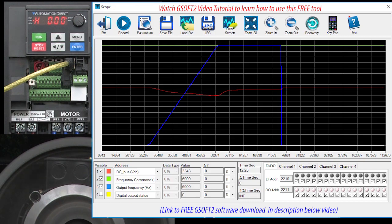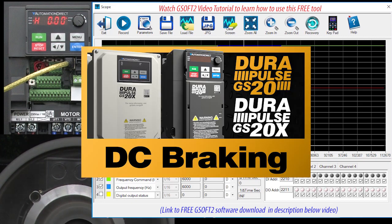Suppose you have a fan or a blower that doesn't really have a load on it and you don't want it to free spin. Is there anything you can do to stop that free spinning? Yes — it's called DC braking. Watch this video to learn more about that.